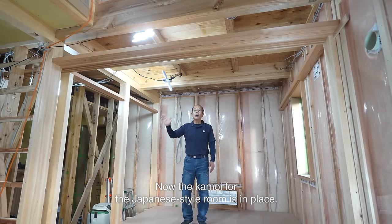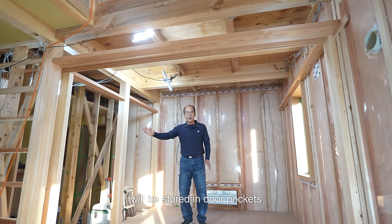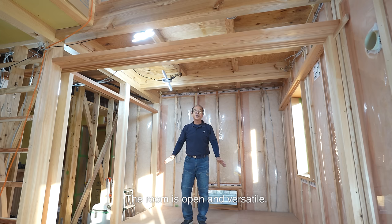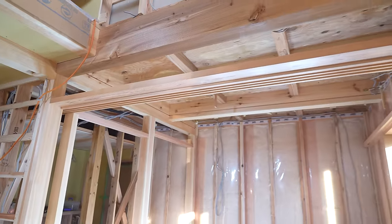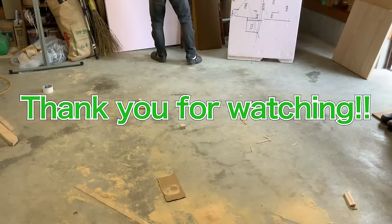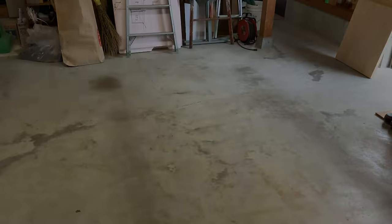Now the kamoi for the Japanese-style room is in place. All the kamoi have dark-colored cedar. Three shoji screens at the doorway will be stored in door pockets and opened all the way — the room is open and versatile. That's all for today. Thanks for watching. See you next time.